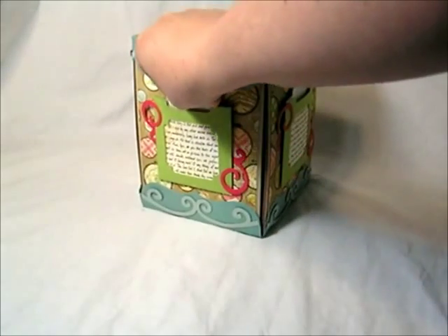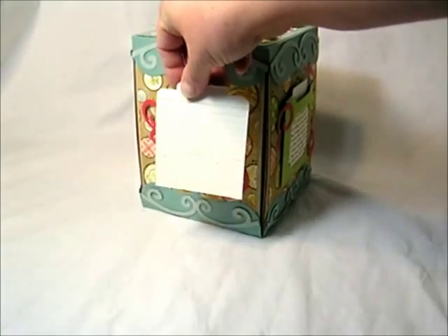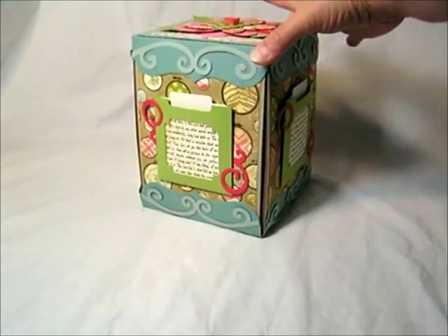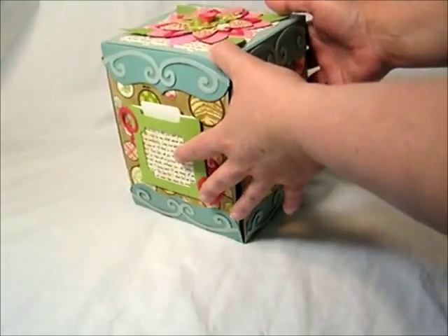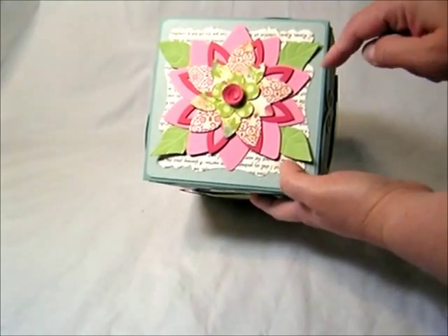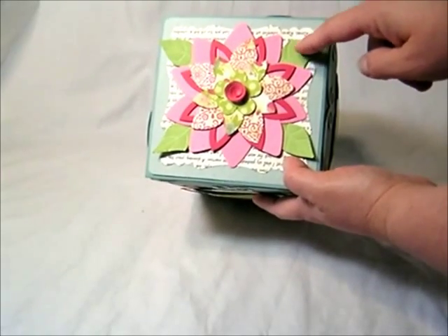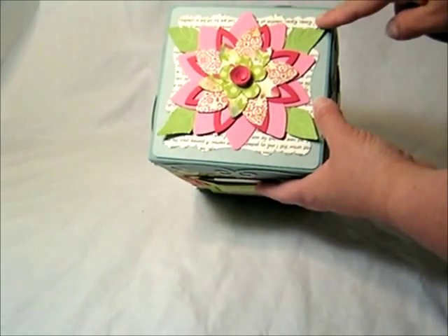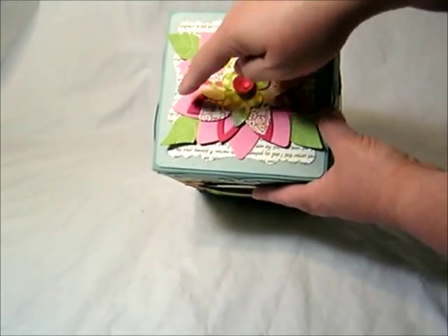On the outside, I have this tag window pocket and this pulls out. I also stamped some journaling lines on the back, so a picture goes on the front and journaling lines on the back. Pretty much all the sides are the same. Then on the lid, I have these great flowers — the leaves are from the holiday flower set. I took a little embossing stylus and pressed some vein lines on the leaves. I also used the polka dots texture plates both on this mat right here and also on one of the layers of the pink flowers.